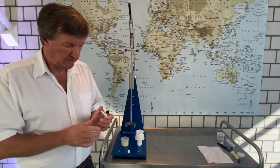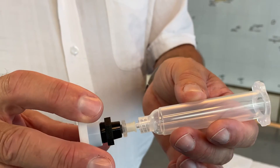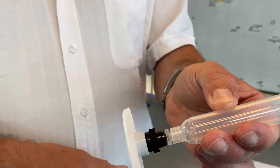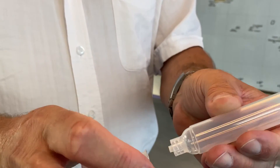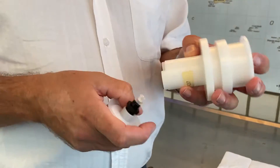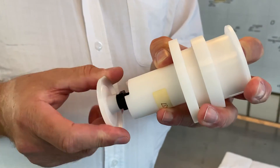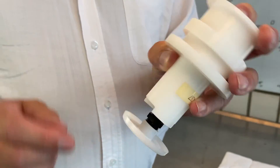We have here a lure lock connection, like this. Now we need to insert it into our holder so it can be inserted into our speed disk.